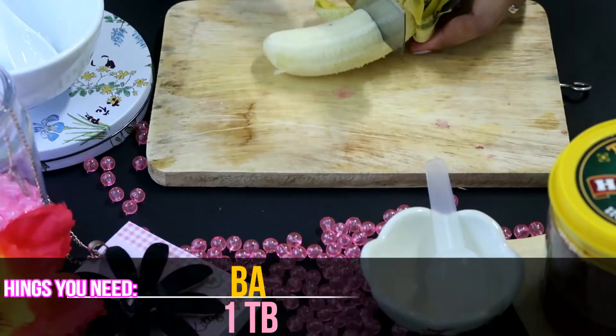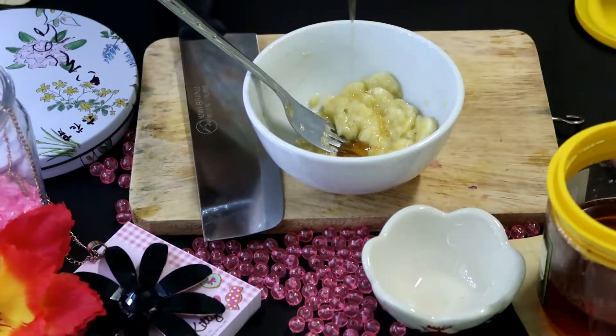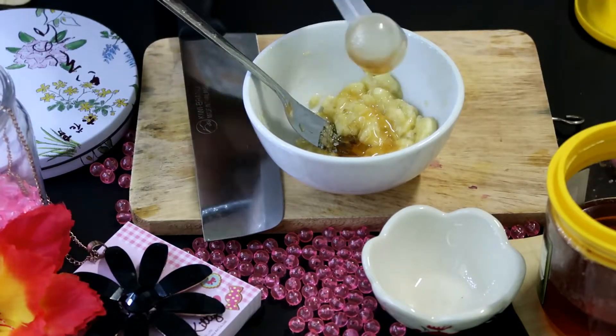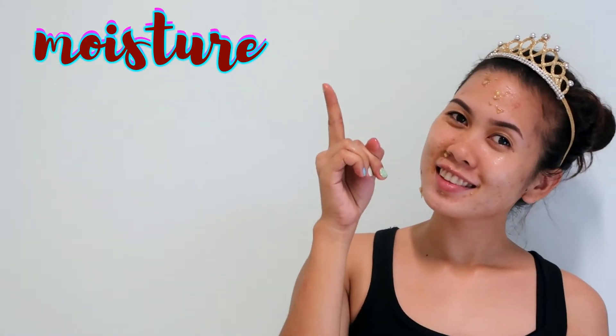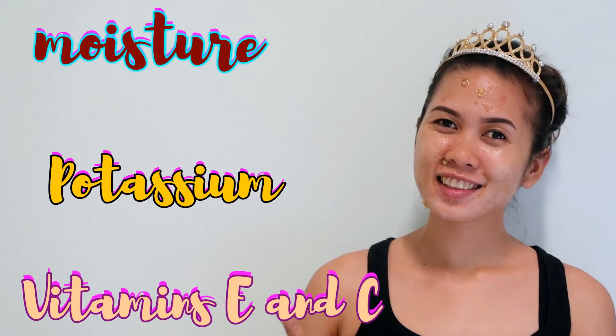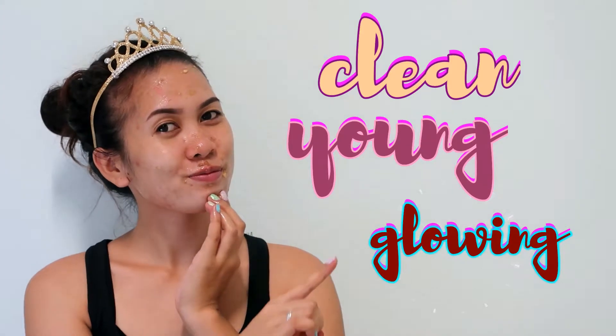Banana. Peel your banana and mash it up into a smooth paste, then add one tablespoon of honey. Massage it on your face and let it set for 20 minutes. Who needs products when you have bananas? Bananas contain moisture, potassium, vitamin E, and vitamin C, which all promote clean, young, and glowing skin. Rinse with water and pat it dry.